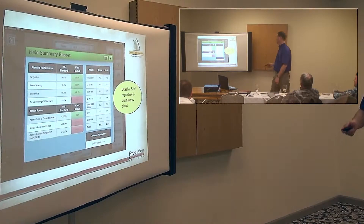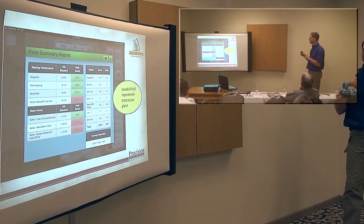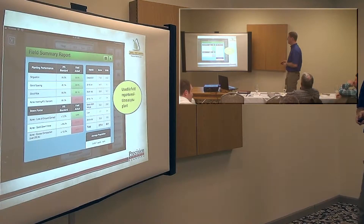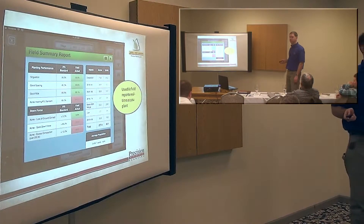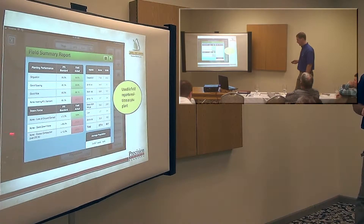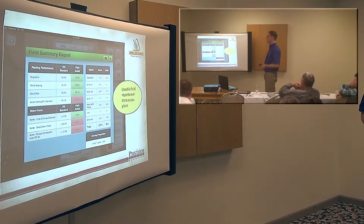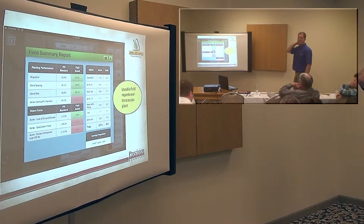Right here is a field summary report. These are very useful. You can see each of the hybrids that you planted in this field, how many acres, how many units you used, and the average population. And right here is all of your information to make sure you're doing a good job — you can see what kind of job your planter is doing. It just grades you: the box will be green if you're good, red if you're bad. So if you've got any red boxes, give me a call and I can help you out.